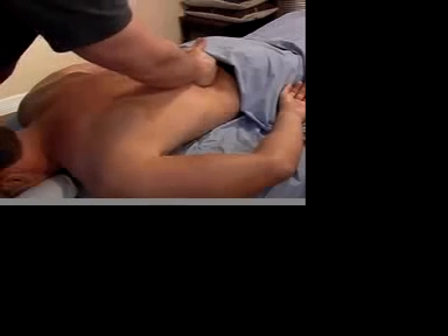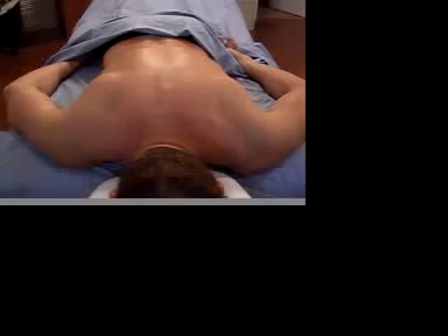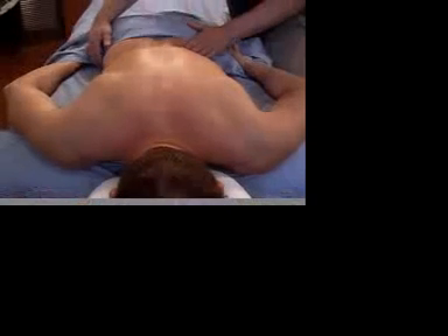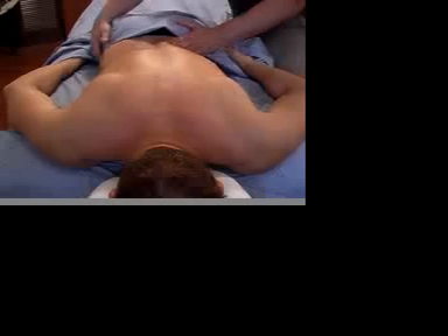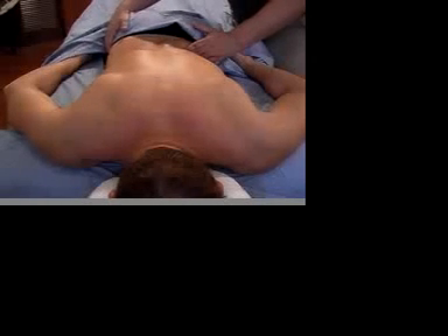More clues are found once the client's on the table. Notice the S-curves as you go down his back. I can explore the tissue of the lower back with one hand while rocking the body back and forth with the other.